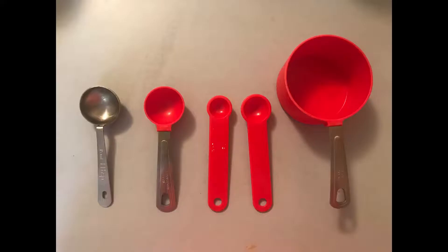A solid measuring cup does not include liquid that would be above the surface of the cup. These are the measuring tools I will be using: a solid measuring cup, a teaspoon, a half teaspoon, and two different tablespoons. You can use a single tablespoon, though you need to know the best order to measure the ingredients in.